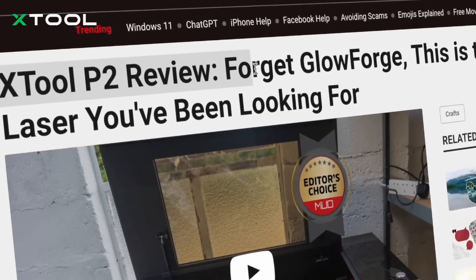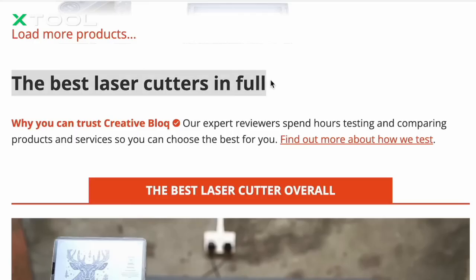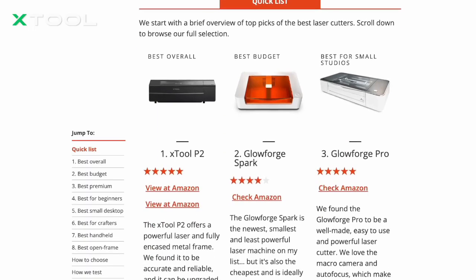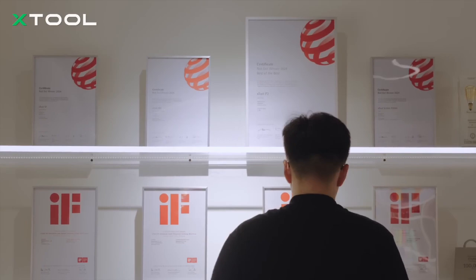At X-TOOL, we are all about taking what is great and making it even better. The P2 got a lot of love for its performance and design, but your feedback showed us where we could push further. X-TOOL is always improving, creating smaller, more convenient tools for you.